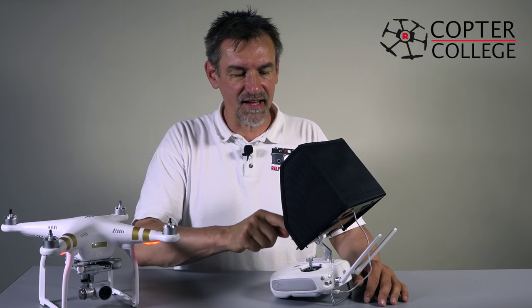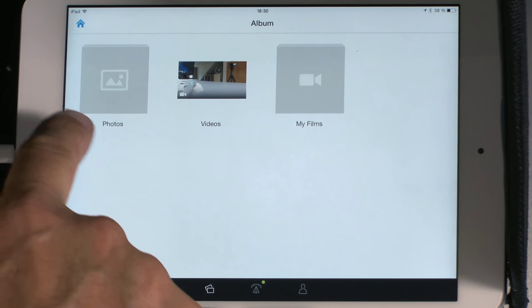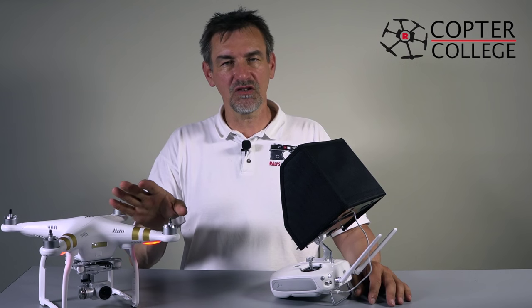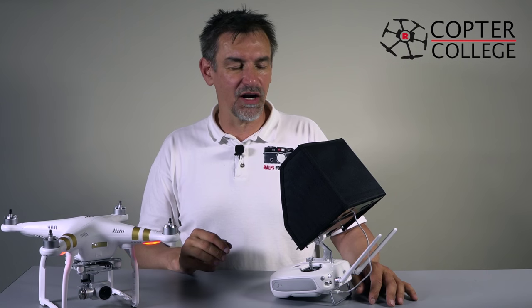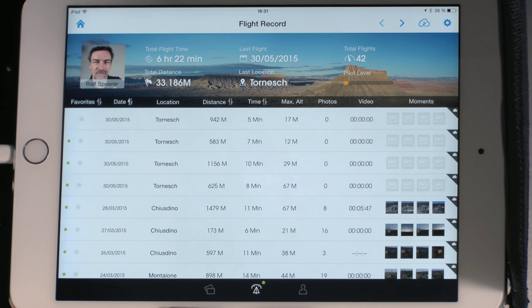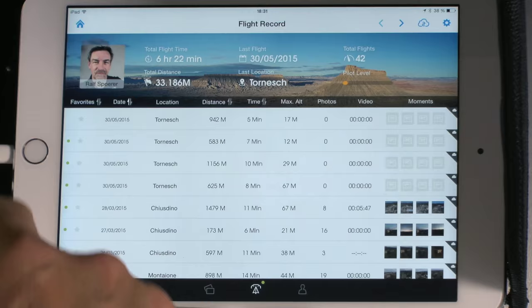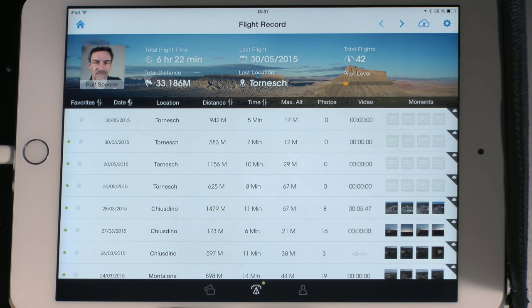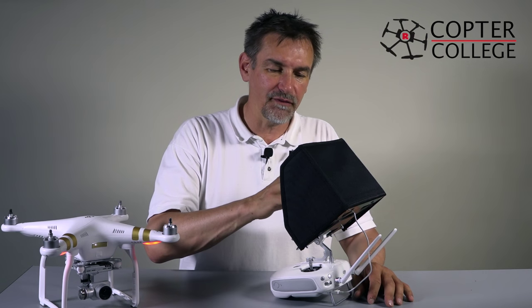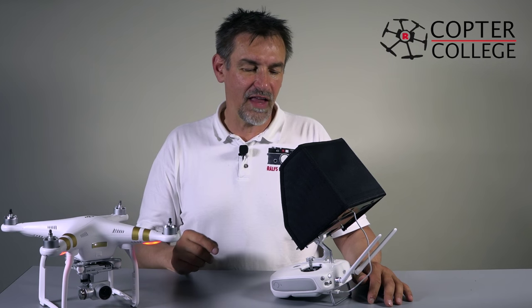Going to the user center, we have three different points. First is the album, where you'll see photos, videos and my films — you download these from the copter to your smartphone or tablet. Next is the flight record, where you can see all your flights: how long they took, where you've been, the distance, time, maximum altitude, and more. You can synchronize flight records over the cloud if you use different tablets.